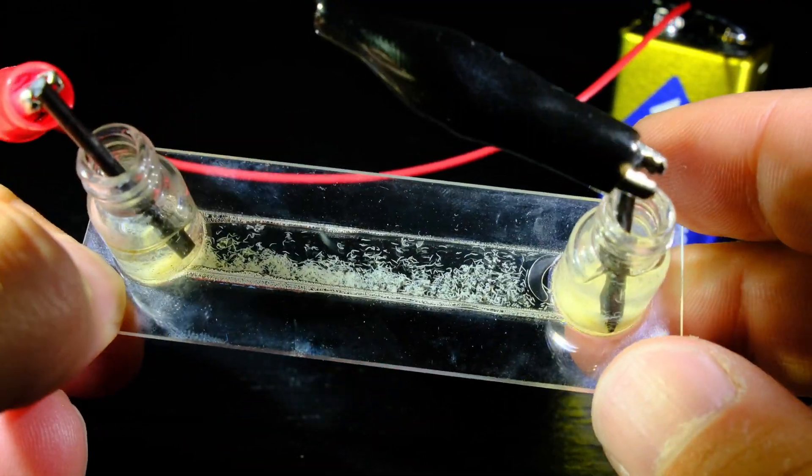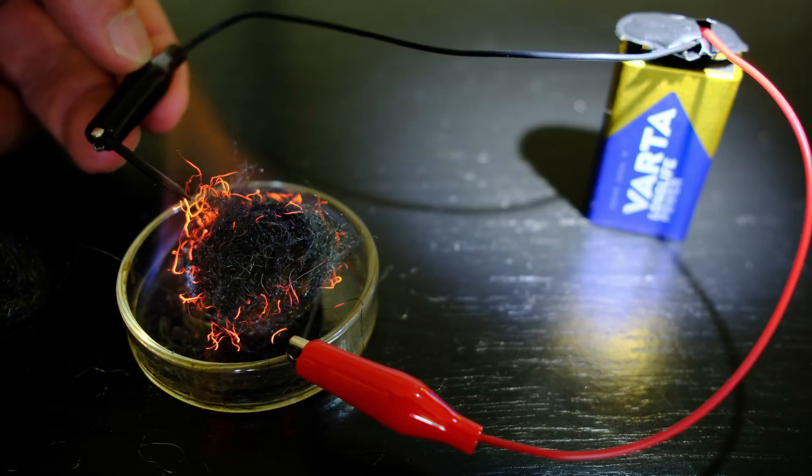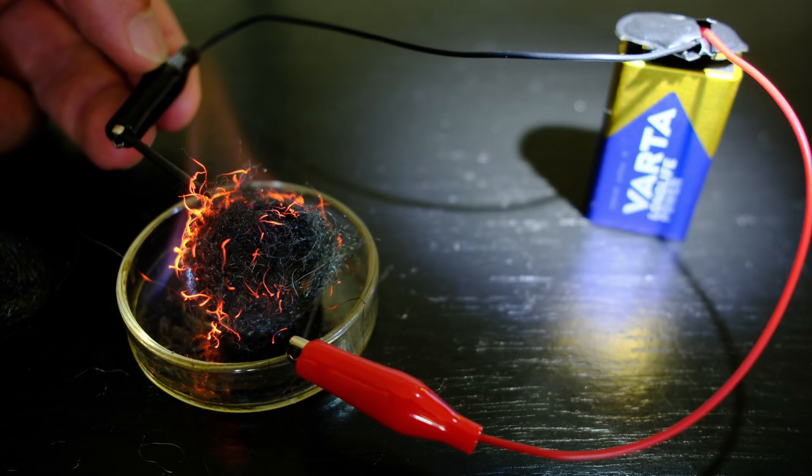What will happen if we expose microbes to electricity? Will they explode? Is it possible to alter their behavior at all?